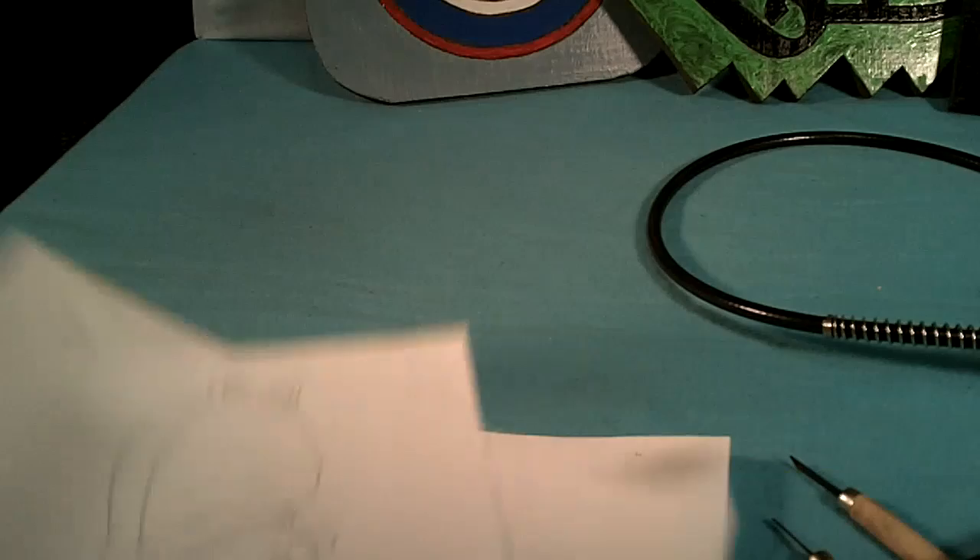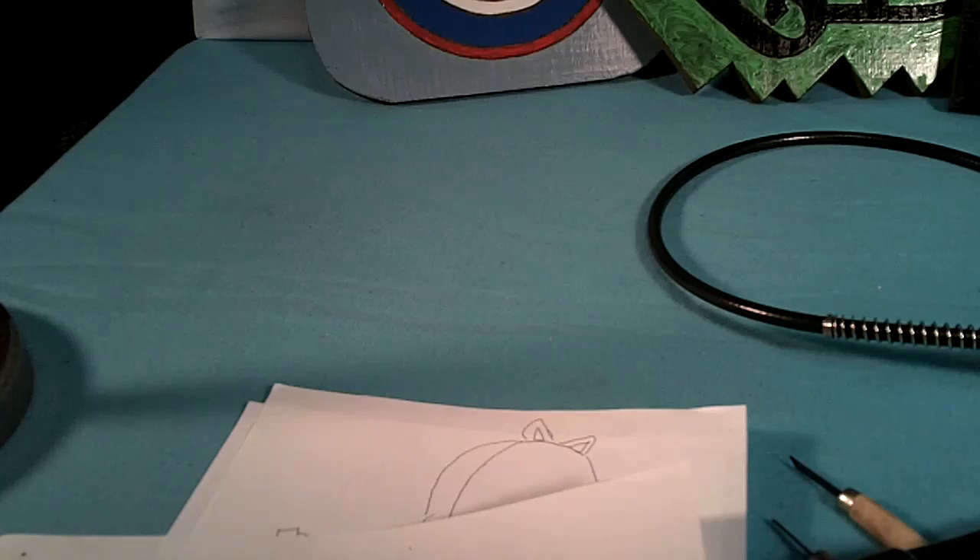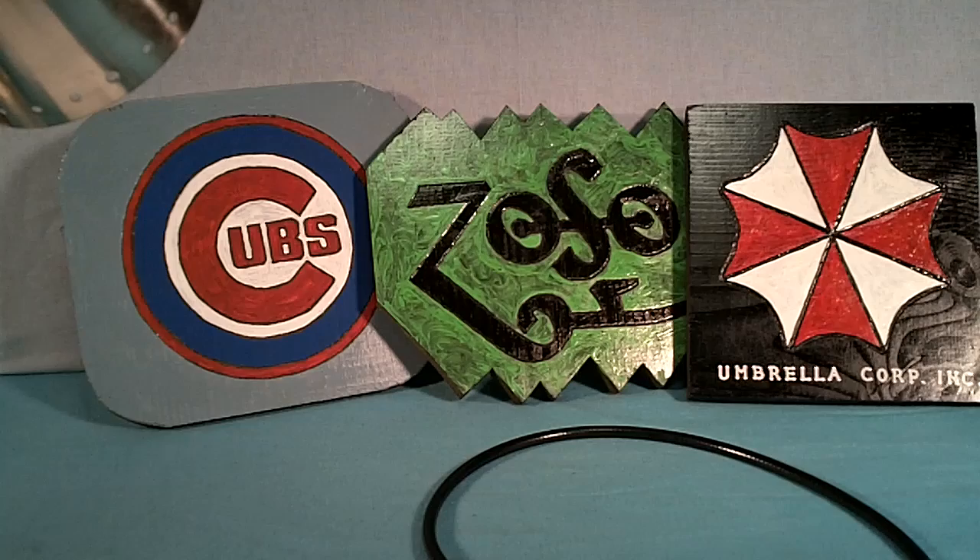I've got an Elmer Fudd I'm going to be doing, and of course the most famous cartoon character, Bugs Bunny. I've also got Garfield all patterned out already and I'm going to start on that real soon. I do wood carvings just for fun and I'm getting good at it, but they're pretty easy with a good Dremel.